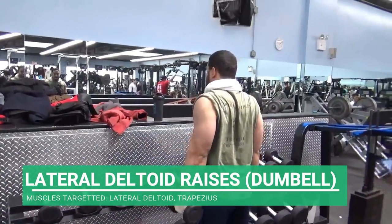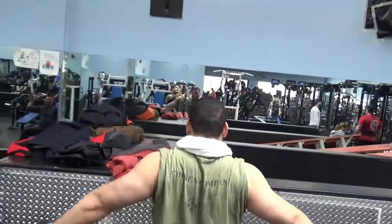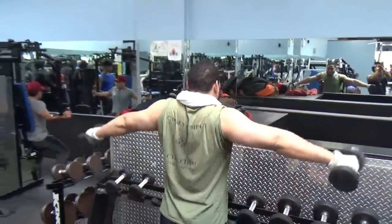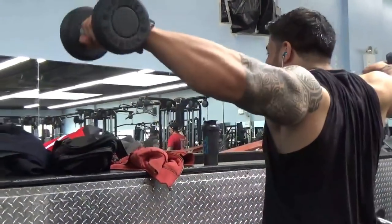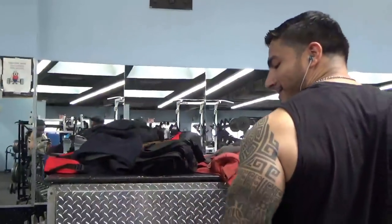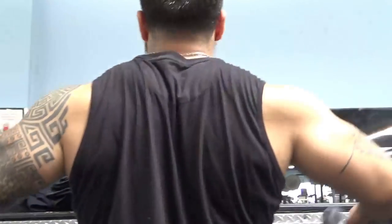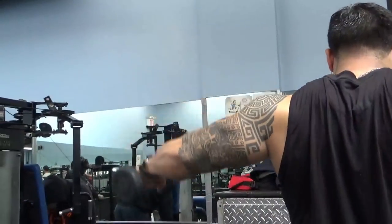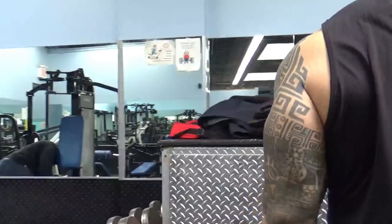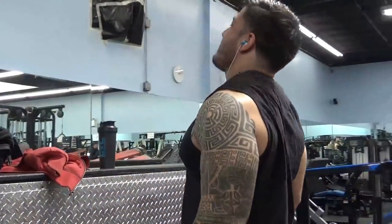Emilio is doing lateral deltoid raises with dumbbells — essentially the same thing we were doing with cables but with dumbbells and both arms at the same time. His deltoids are looking pretty solid, getting some good pumps. He does a little slight bounce towards the end of his set, and that's okay — it's taking that muscle to failure. Here's me doing it at normal speed, because the shoulders are always so prone to injury. I also have a shoulder injury, and athletes watching might be able to tell which shoulder it is just by watching.